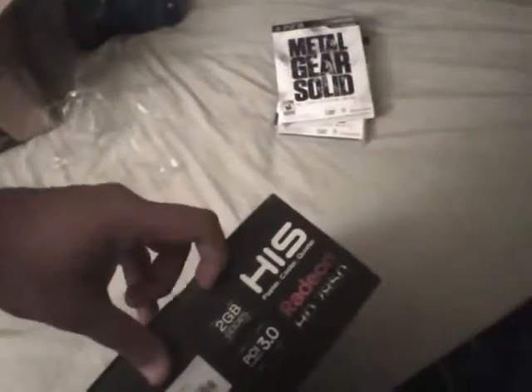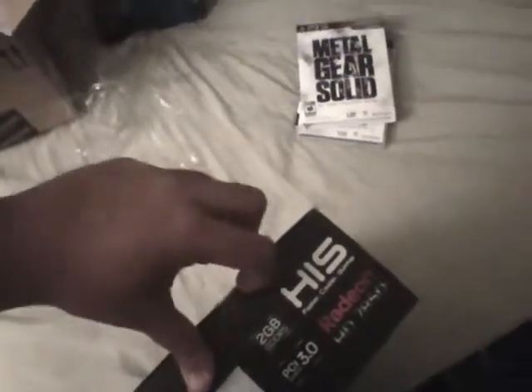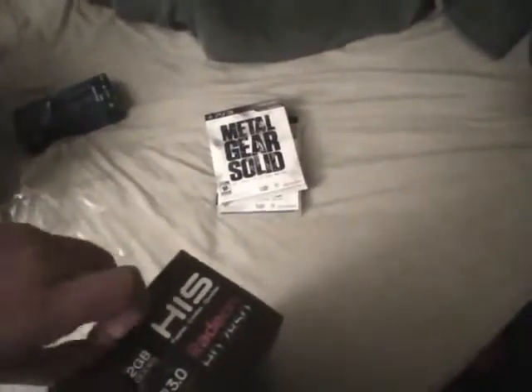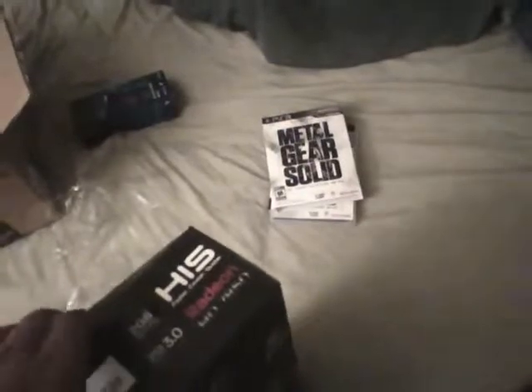If you want to know what it looks like, let's open it up. I haven't opened it yet — I'm very excited to put it in my computer, which I haven't done yet. I've been using my onboard GPU for the past while. Maybe I should come more prepared next time. I've been using my onboard motherboard graphics card, which I think is a 660-something.